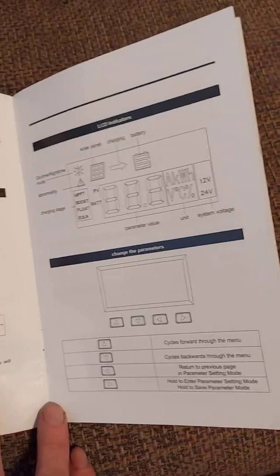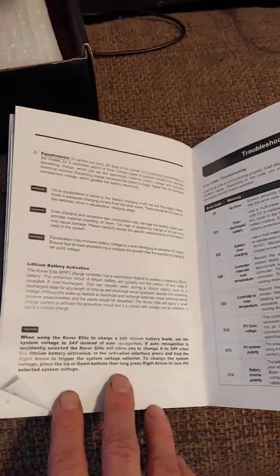It has all your screens and all its emergency modes and protection features for your batteries and your system.